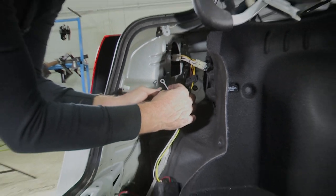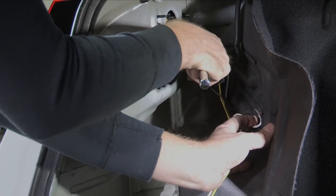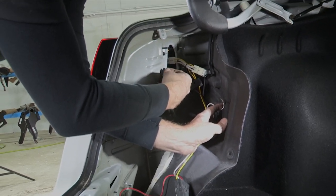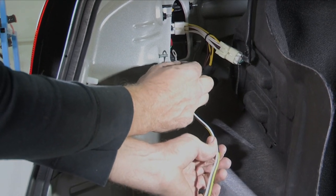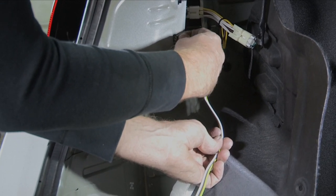Now we have a ground wire to establish, and I'm going to utilize one of these existing studs and hex nuts on the back of our tail light, simply removing that with a 10 millimeter socket, installing our loop or eyelet ring connector, and replacing the hex nut.